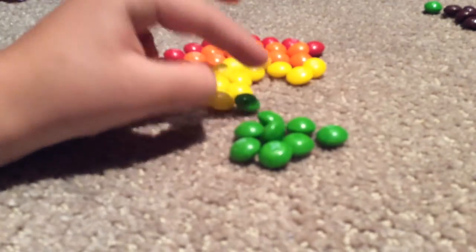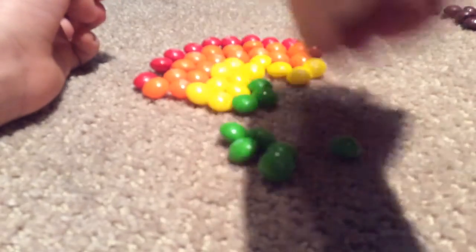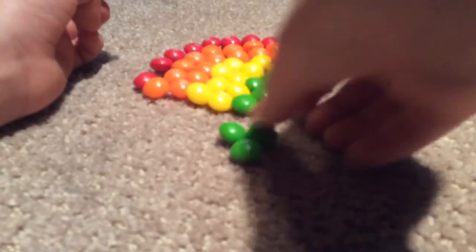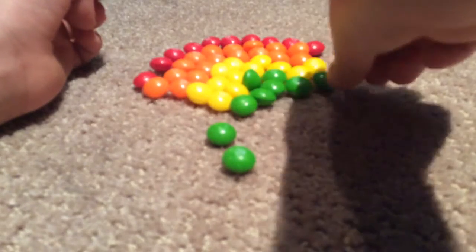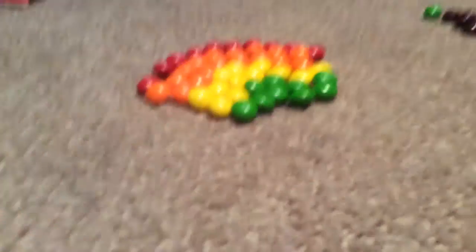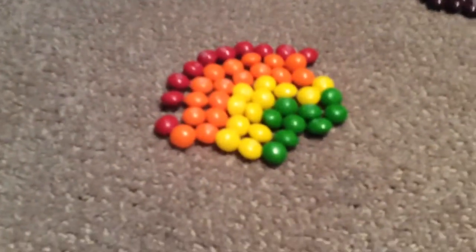Now the green. I'm not really good at making rainbows with Skittles, but maybe I'll try another time. This kind of looks like something weird — I'll show you. That kind of looks like a squid with no legs, don't you think?